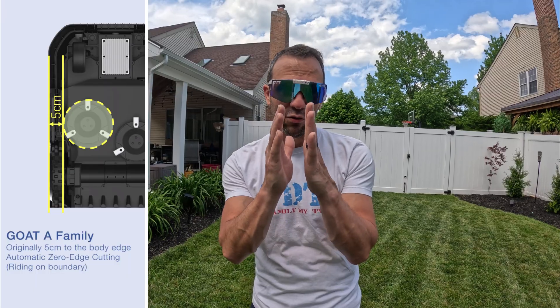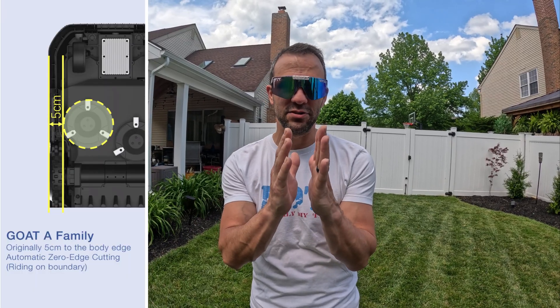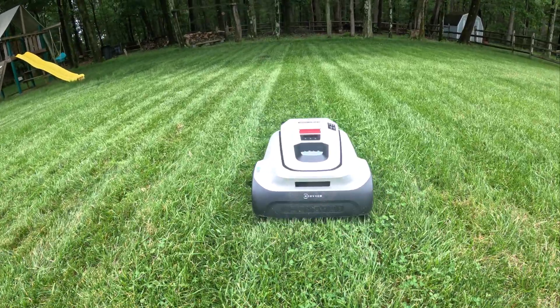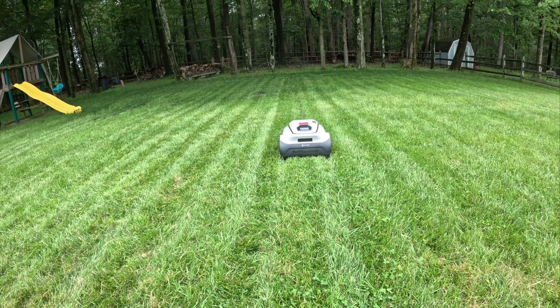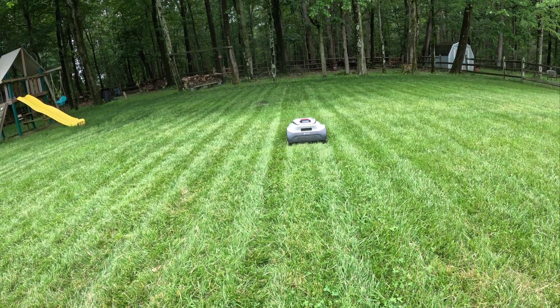If you're not using the edge technology, it actually has the smallest distance between the blade and the edge of the mower, which is only five centimeters. It also has all the built-in safety features: bumpers, it won't run over a kid, won't run over animals, has AI detection, and LiDAR. Basically, LiDAR means it has a laser system that it sends out, detects what's there, gets feedback, and makes sure it doesn't ride over anyone.